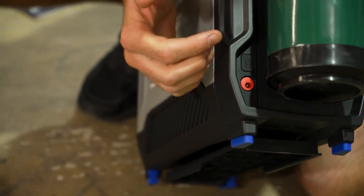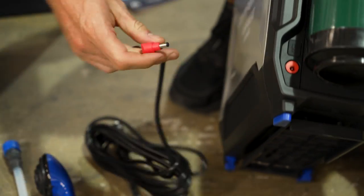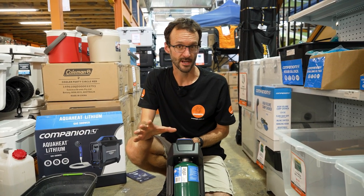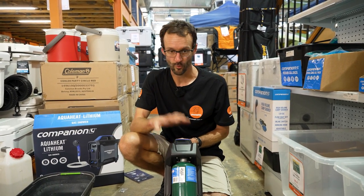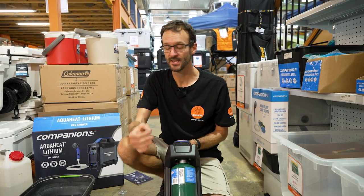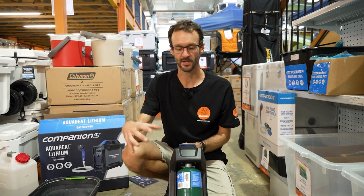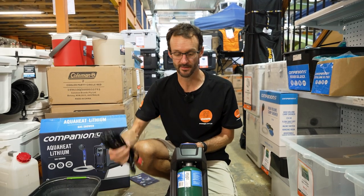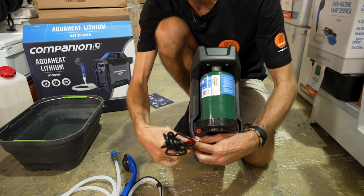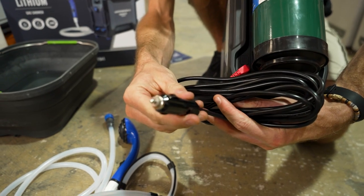One other thing to show you at this end is the red charge port. The battery gives about 45 to 50 minutes of run time and takes about four to five hours to charge. You can run the unit while it's charging — it'll double the time it takes to charge the battery, but you've got the option. Once the battery's charged, you get 45 to 50 minutes completely free of any power source. This plug attaches to the red port on the bottom, then plugs into a cigarette port to start charging the battery.